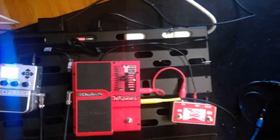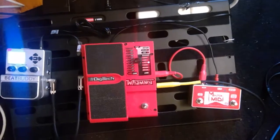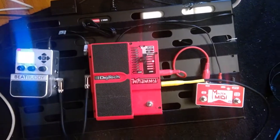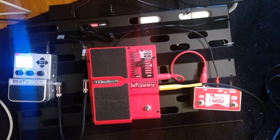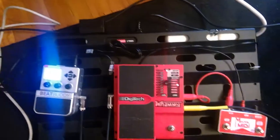Here's a demonstration of the Molten MIDI with the whammy on my favorite patch. And you can change the tempo.